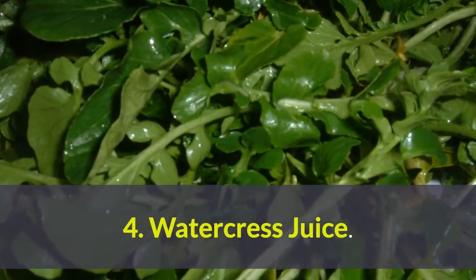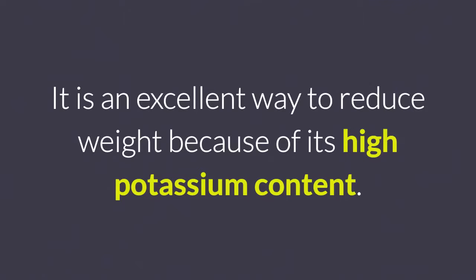4. Watercress juice. It is an excellent way to reduce weight because of its high potassium content.